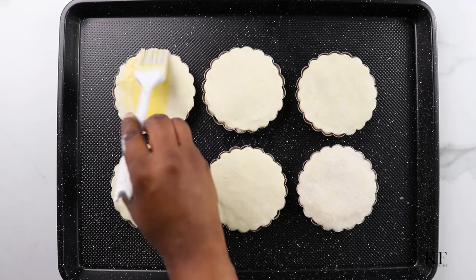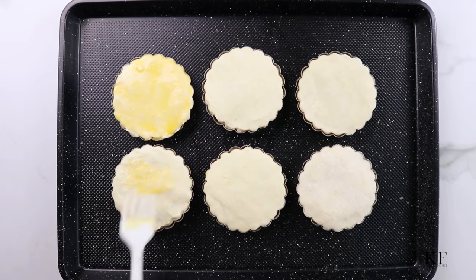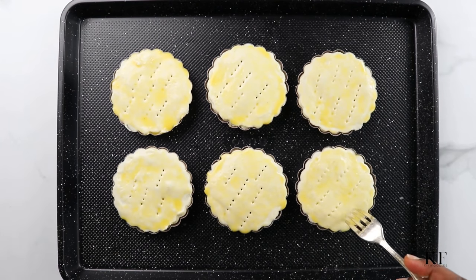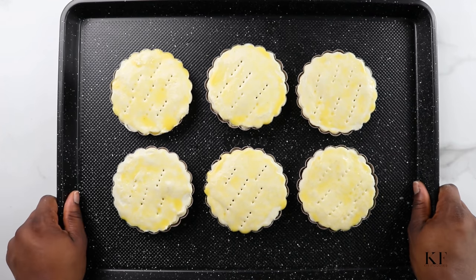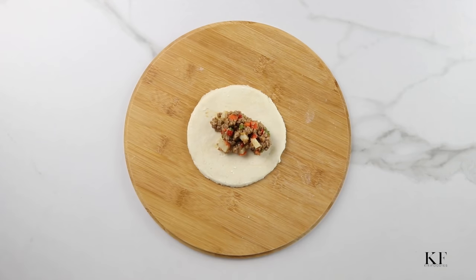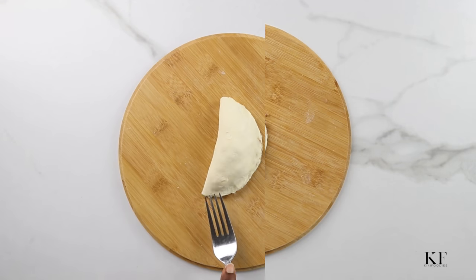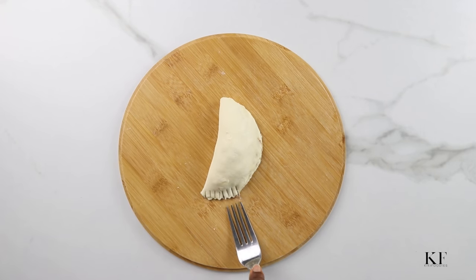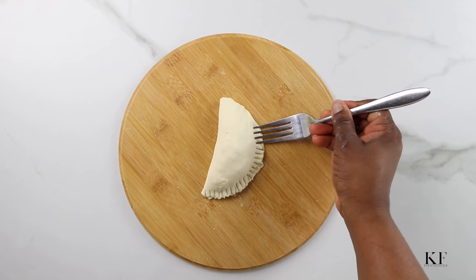I'm going to finish it off with the egg wash and also poke some holes into it. Next, I'm going to transfer this to the oven for about 40 minutes. I also did a quick tutorial in case you don't have the mini tart pan or if you want to use this recipe for a regular pie — it works too. Just cut the dough into circles, fill the dough in the middle, close it, use a fork to seal the edges, poke some holes into it, and it's good to go.